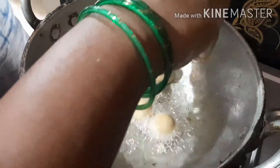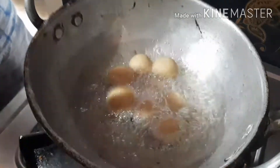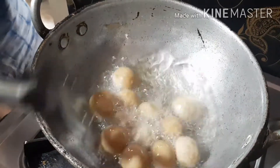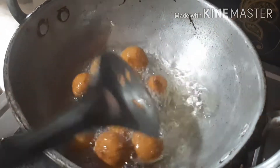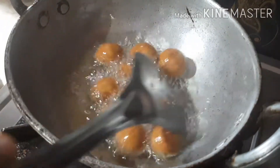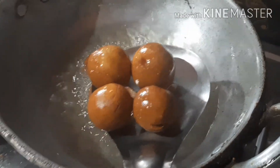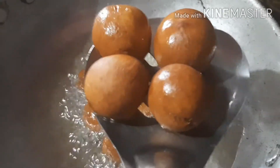I will try to cook the pan with a little bit. I will cook it on high flame, then fry it on low flame. I will fry it in the pan until it gets some color.